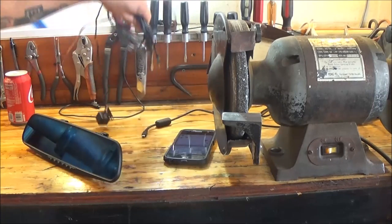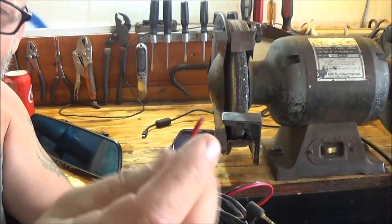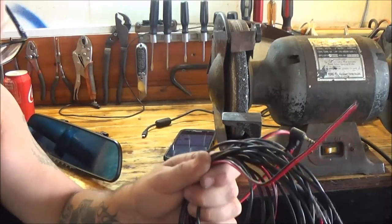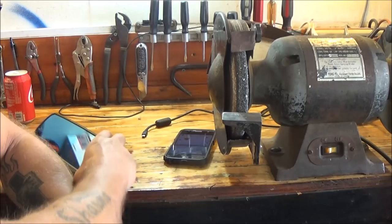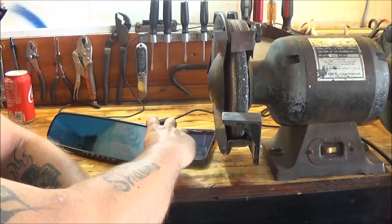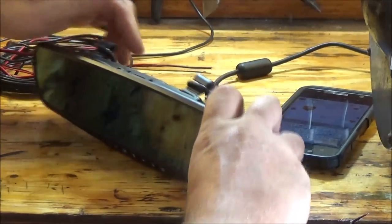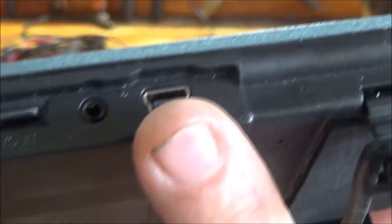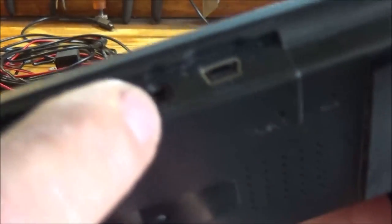Now, these wires here - the black and red wires - you hook the black wire up to the ground and the red wire up to your reverse light. So when you kick it in reverse, this camera comes up on the display. But you don't have to do that, you can also change it manually. Let me zoom in a little bit. There are ports up here - see, that's where we plug our power in, and this port here is for your rear camera.